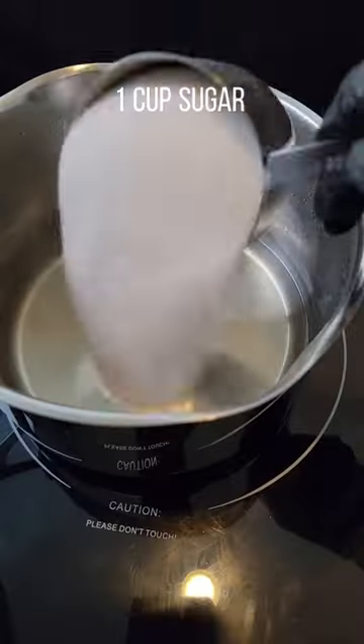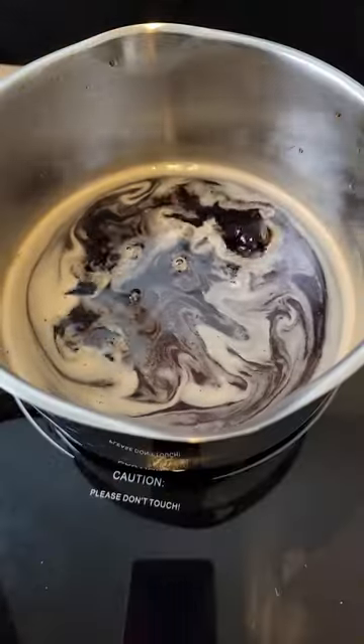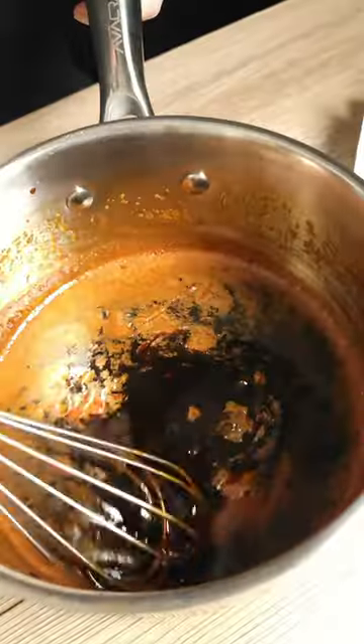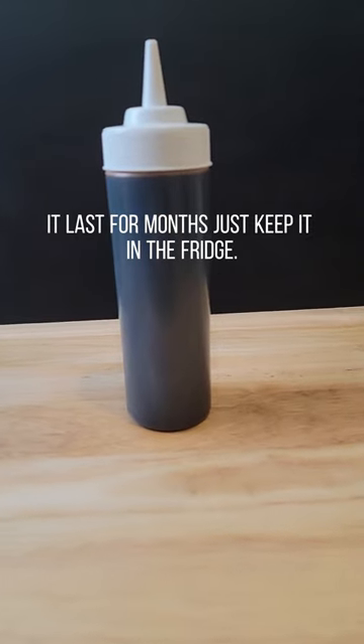Then add mirin, sugar, and soy sauce over medium heat. Bring to a boil, then continue to simmer over low heat for 40 minutes until the sauce reduces by one third. Pour it into a 12-ounce bottle and keep it in the fridge.